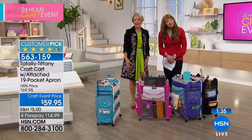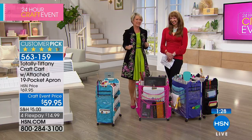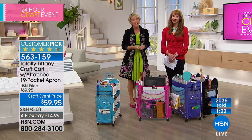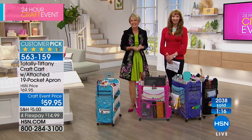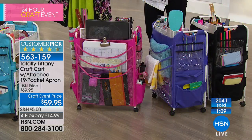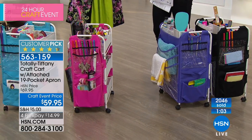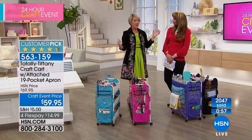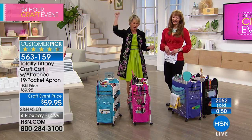Rhonda in Missouri has this in black. Hi Rhonda! Hello Tiffany — hello! I have your cart, I have the over-the-door piece, and I have my planning and crafting stuff in the cart. I happen to be mostly blind and I love that I know where everything is — I have to have a place for everything. I just really love this — it's so handy. Even I could put it together and I have no mechanical ability. It's very easy — just six screws down each side.